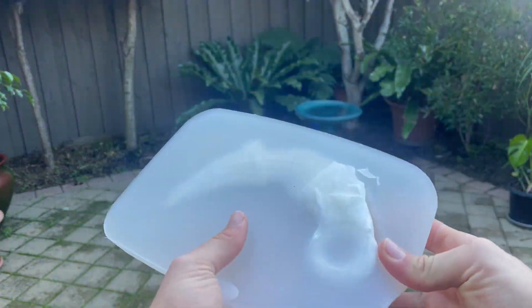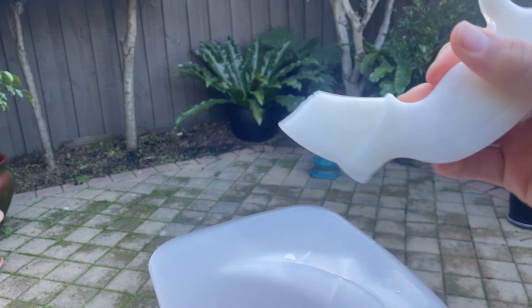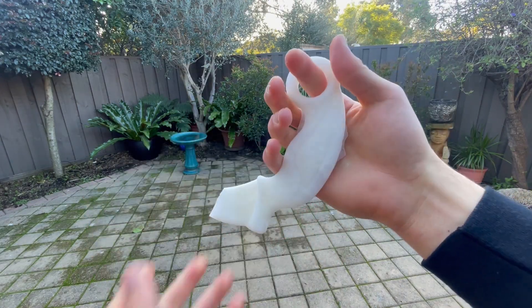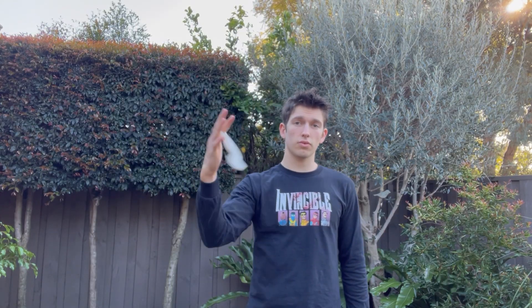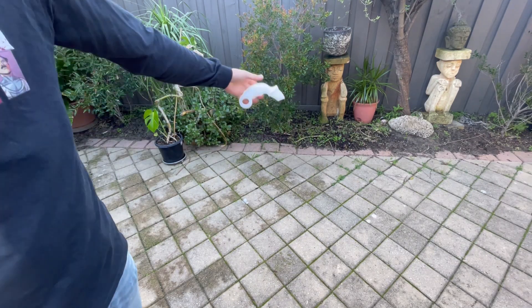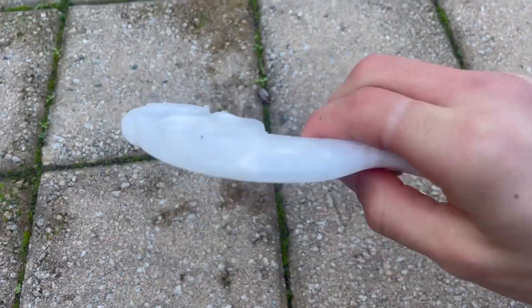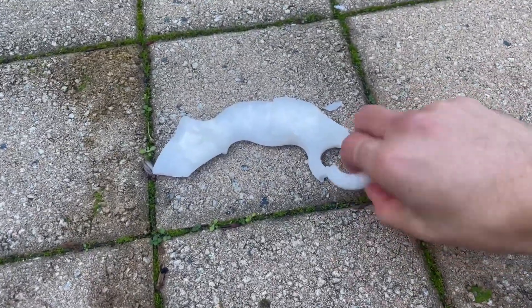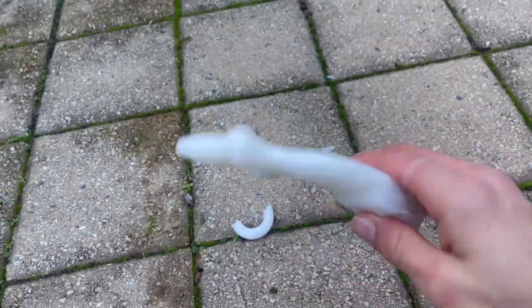Once they had frozen, it was time to test them — and it didn't start well. As I was trying to get the knife out of the mold, it snapped. Since it was just the tip of the blade, I still wanted to test the rest. The first thing I noticed was it was less slippery — I don't know if that's because of the glue or the paper towel, but it was a nice bonus. The first drop went well; it didn't break. But it didn't survive the second drop. The mixture of paper towel and glue didn't make it much stronger, though it did do better than normal ice.